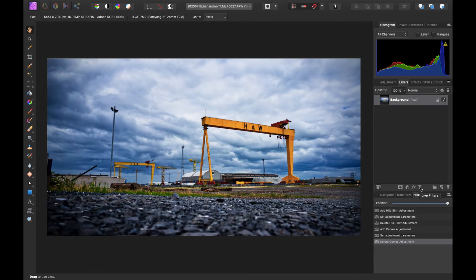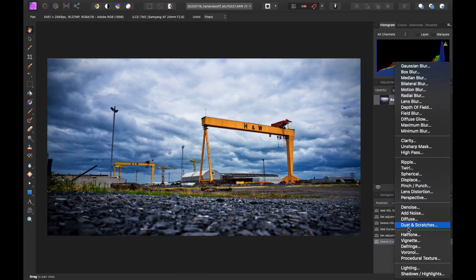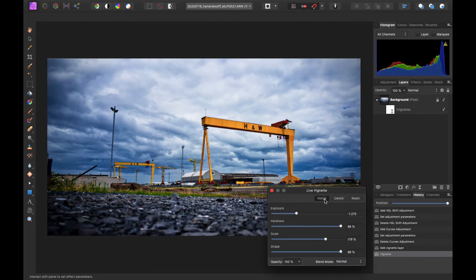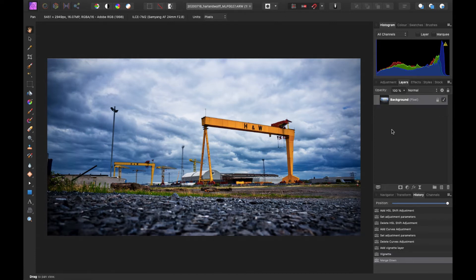I'm not a big fan of the vignette option in Camera RAW, but here if you go to Live Filters you get more options - motion blurs, noise, clarity, and also a vignette option. It just creates a separate layer underneath your background and you can play about with the vignette from there. Once you're done, you just go to Merge and it merges it into the photograph, or you can keep it as its own separate layer. Your history panel shows everything you've done so far.